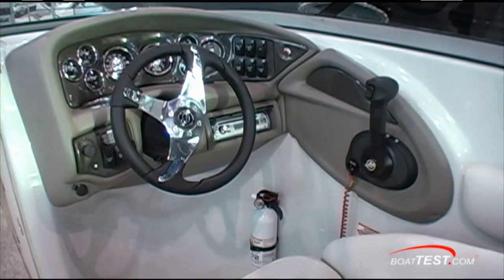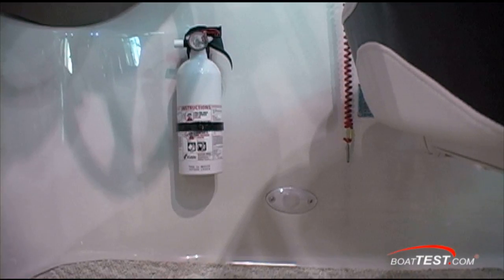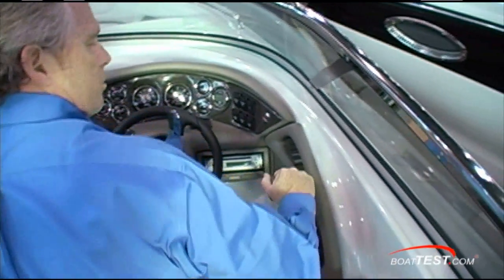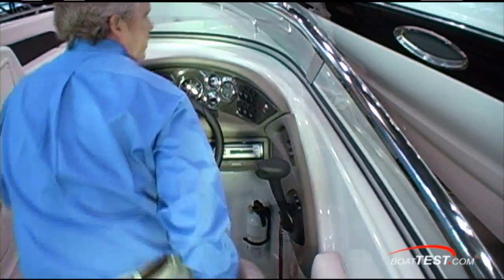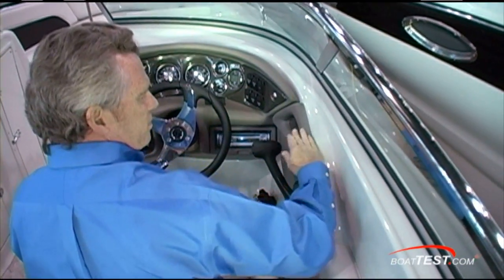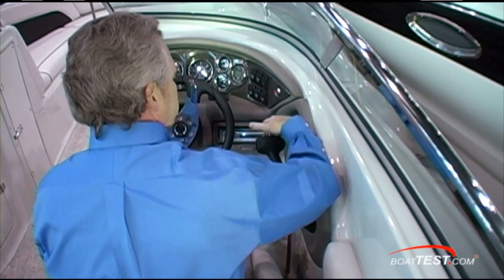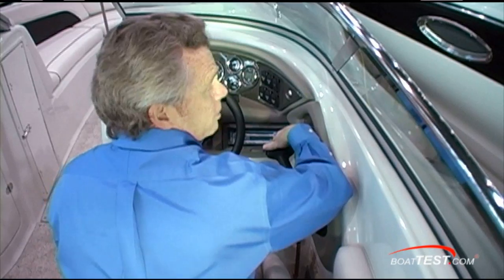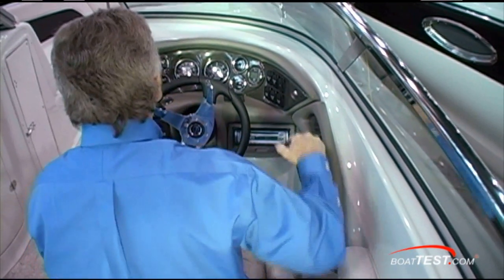Not too happy with the position of the fire extinguisher — it's too close to the kick zone. I'd rather see it behind the helm seat. The throttle is easily accessible. There's a bit of an armrest right here, but it's not a very comfortable armrest. It's kind of hard, and I'd like to see it out a little bit further so you have a more stable environment for your arm to make minute corrections on the throttle. But it's still workable.